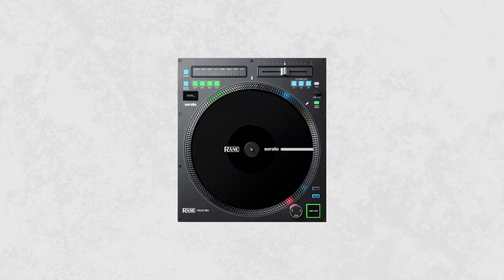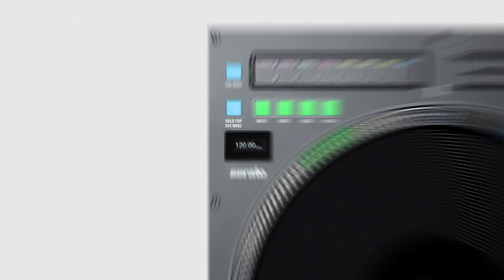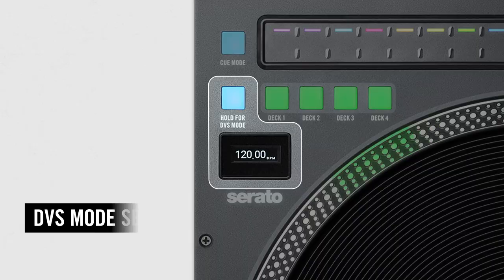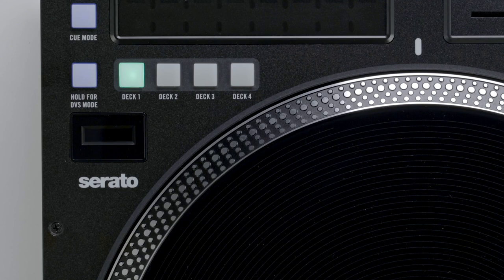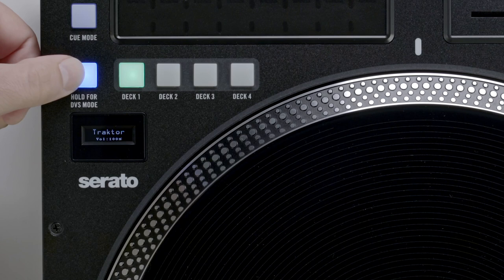Here we have the DVS mode selector button. This will toggle which control signals are being sent to your software. The OLED display screen will indicate what software you're configured for. There are three different ways in which the 12 Mark II can communicate with DJ software: via USB MIDI, the 12 Mark II's internal DVS audio output, or a hybrid of the two. To configure the outputs for the software you're using, press the DVS mode button until it flashes blue, then press again to go through the options. The 12 Mark II will automatically select the currently displayed mode, confirmed when the button stops flashing blue.